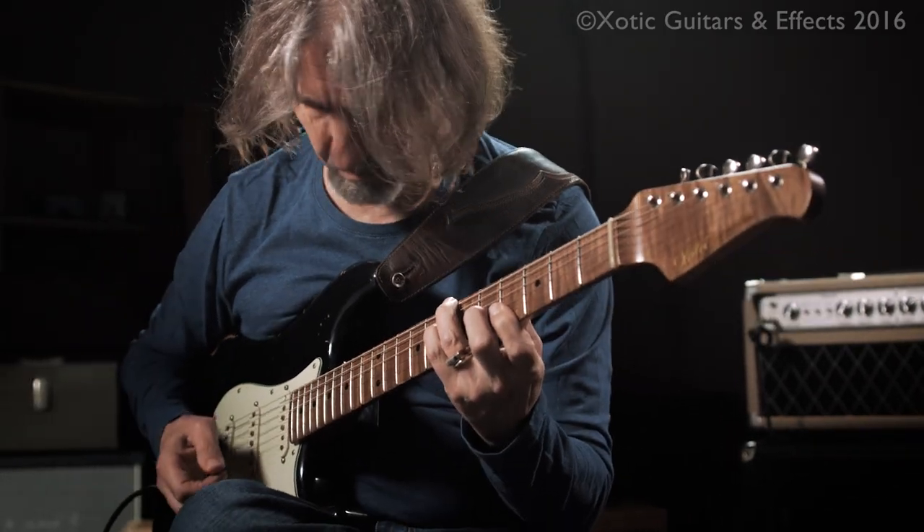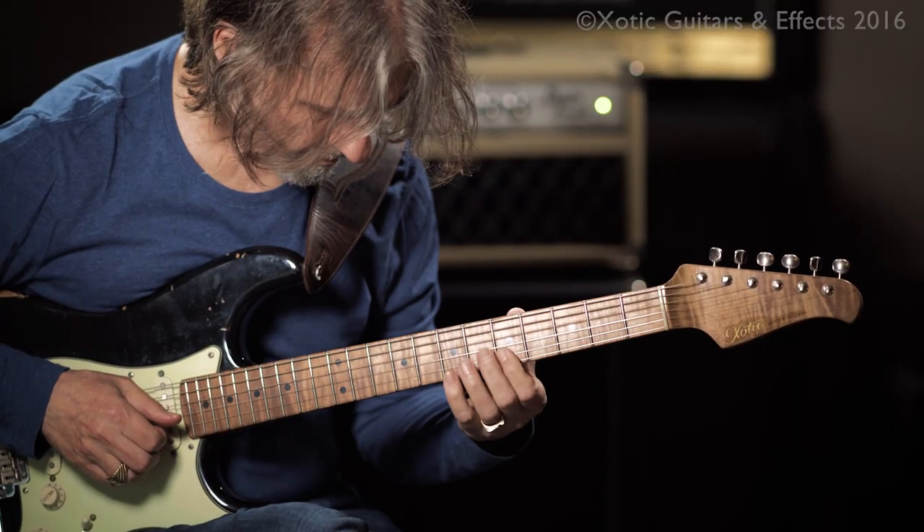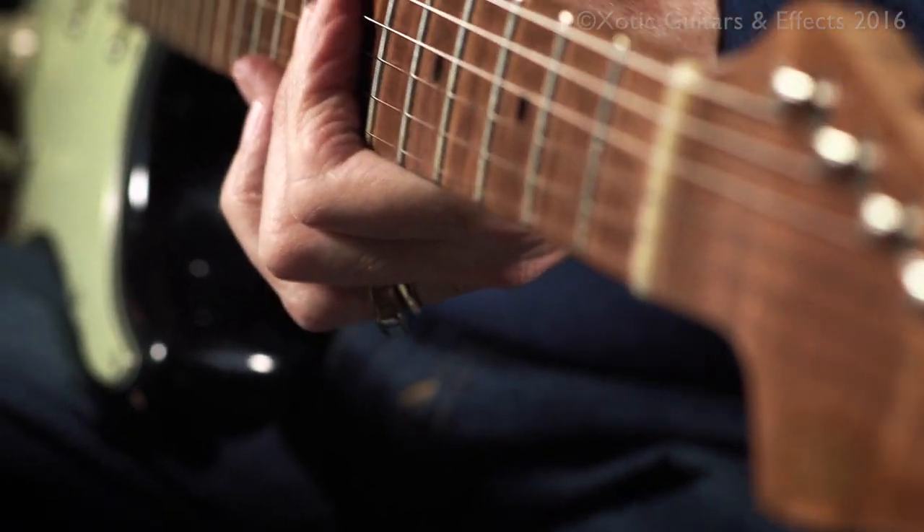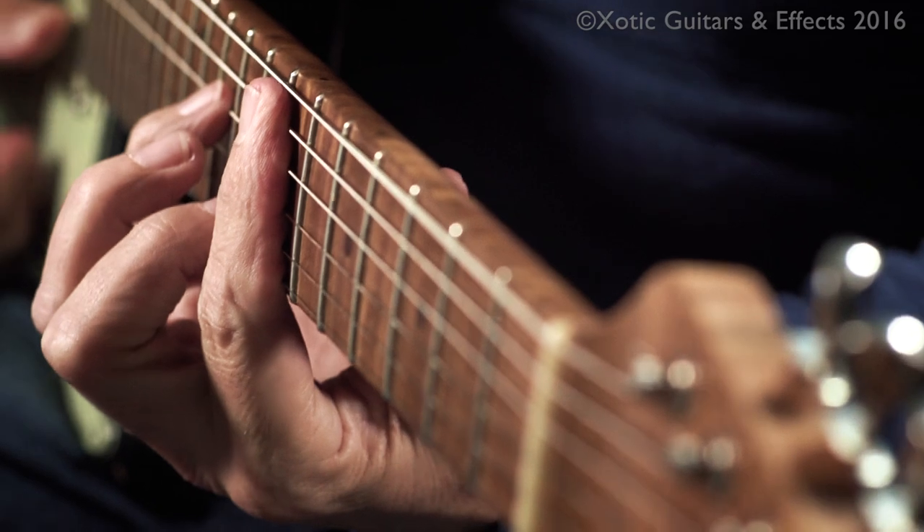and played a lot, and yet it's perfect in terms of intonation, and of course there's no fret wear because it's new.